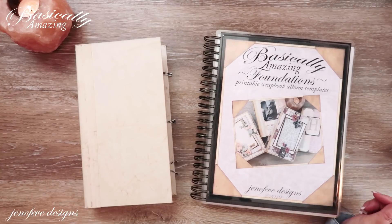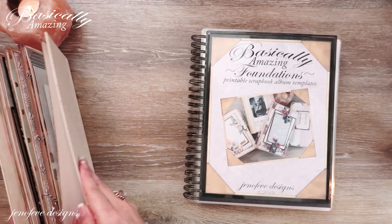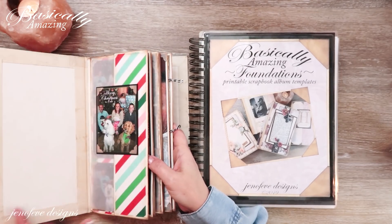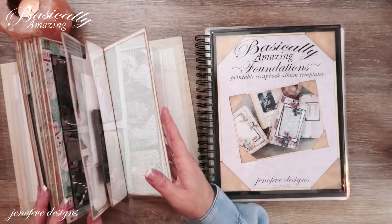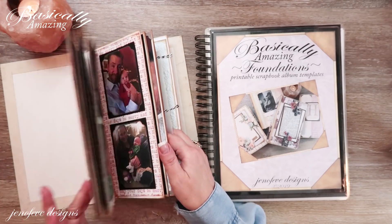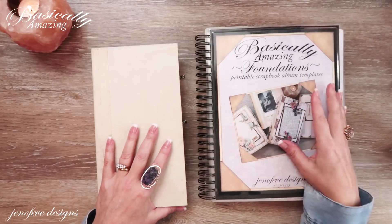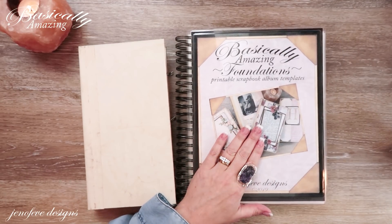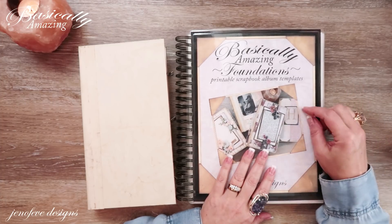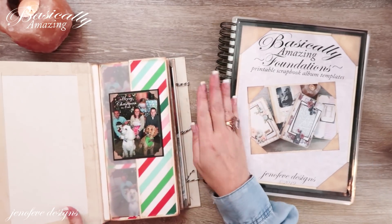Hey guys, my name is Jennifer and I am Genevieve Designs. Today we are going to make a pocket for the back inside cover of the Basically Amazing album that we've been working on. This is the D-size album. I've made mine a Christmas album just to show you the most basic, simple way to use the set of templates. If you want to see how we made this album from start to finish, I'll put a playlist linked up here and down below.